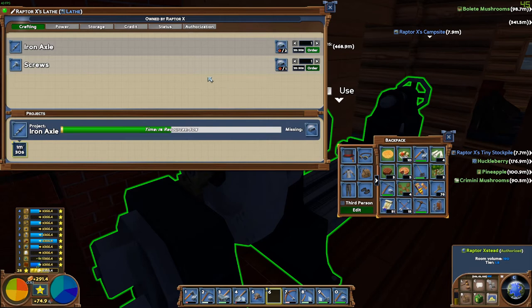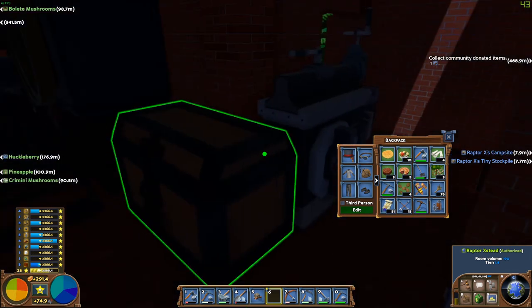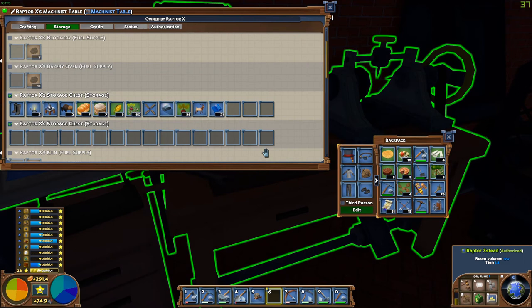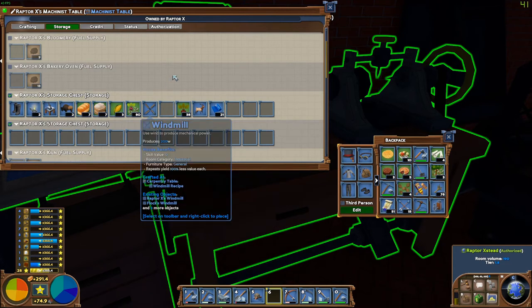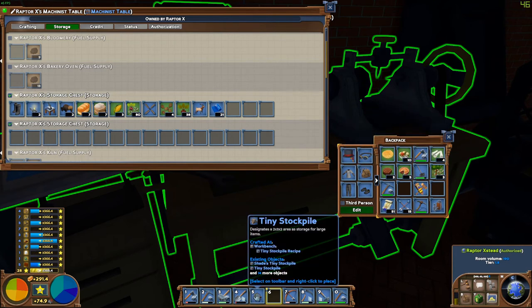I want the pipes. Let's make a couple more screws — I've got one of these iron axles. Let's do about 20 screws, we're going to need them. I've got to make sure we've got our land claim papers and our land claim stake. Good. We're going to need that. We also want to make sure we've got a tiny stockpile — that could be useful.